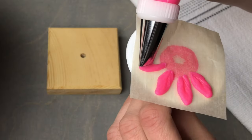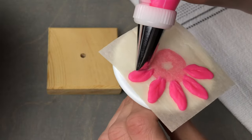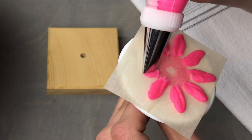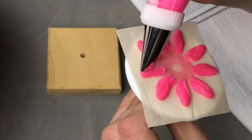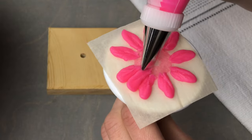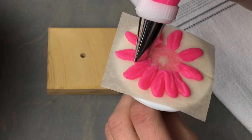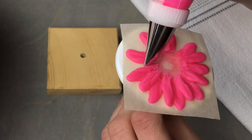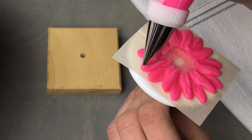Apply pressure, pull up, pull back down, and then do an additional turn. For the second row, we're going to pipe in the gaps in between these petals and ensure that they are overlapping. I'm doing this with the number 102 tip, but you could use a 101 for small flowers or a 104 for a larger daisy.